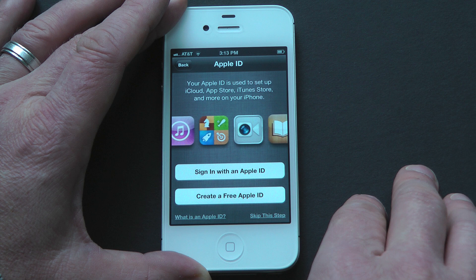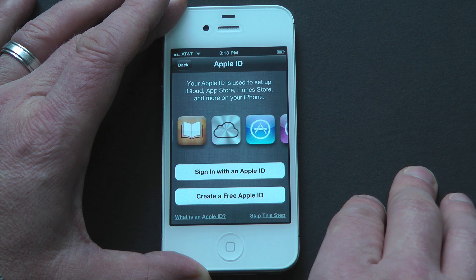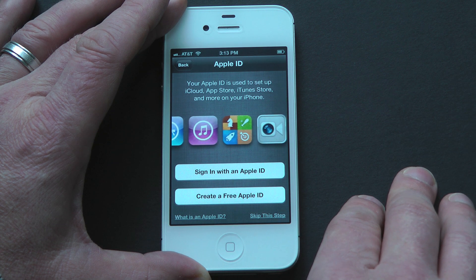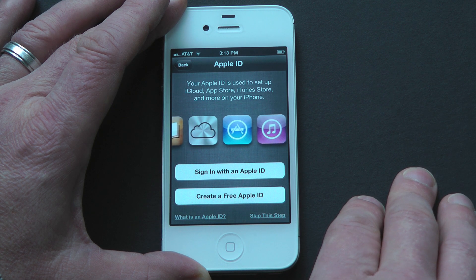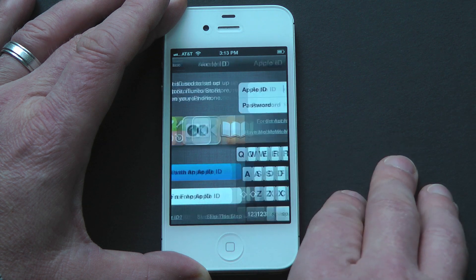Now you're going to set up an Apple ID, or sign in with your existing ID. Your Apple ID is used to set up iCloud, the App Store, iTunes, and more on your iPhone. If you've previously set up an account in iTunes, you'll want to use that login information here. It's essentially used to buy apps and music and associate them with your account.